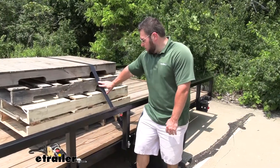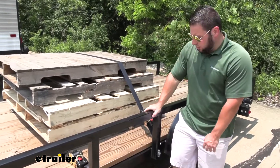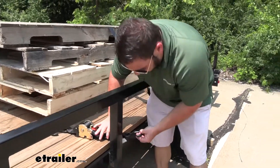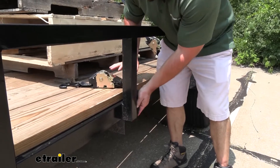I already got the back one installed. You can see how nice and tight it is — it's not going to go anywhere. So let's go ahead and get the front one set up too. We're going to find a spot on the trailer to attach the hook. We've got an open end here in one of the rails.